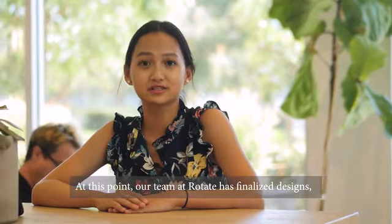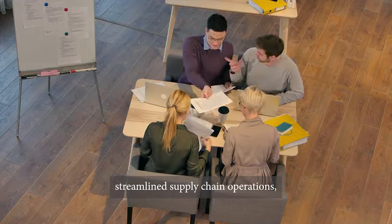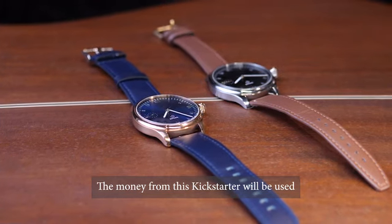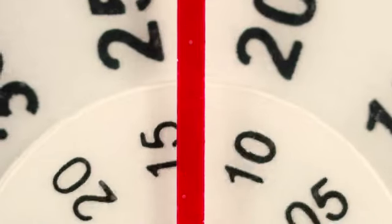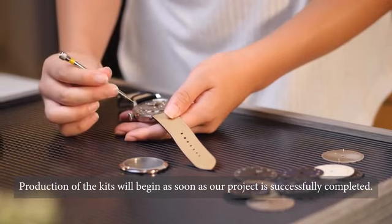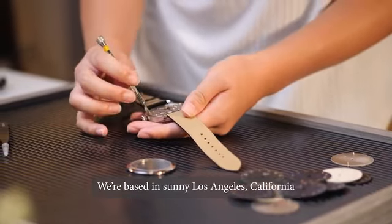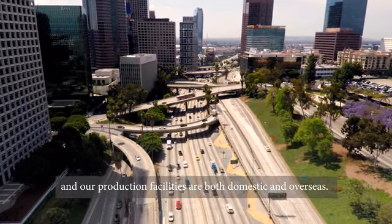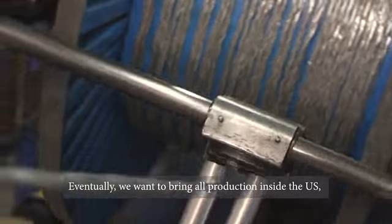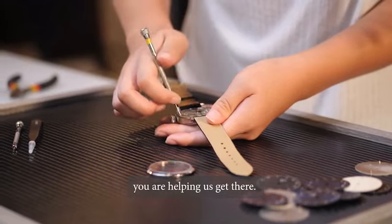At this point, our team at Rotate has finalized the design, streamlined supply chain operations, and assembled a user-friendly guide. The money from this Kickstarter will be used to manufacture the first batch of Rotate kits. Production of the kits will begin as soon as our project is successfully completed. We're based in sunny Los Angeles, California, and our production facilities are both domestic and overseas. Eventually, we want to bring all production inside the U.S., and by supporting our Kickstarter, you are helping us get there.